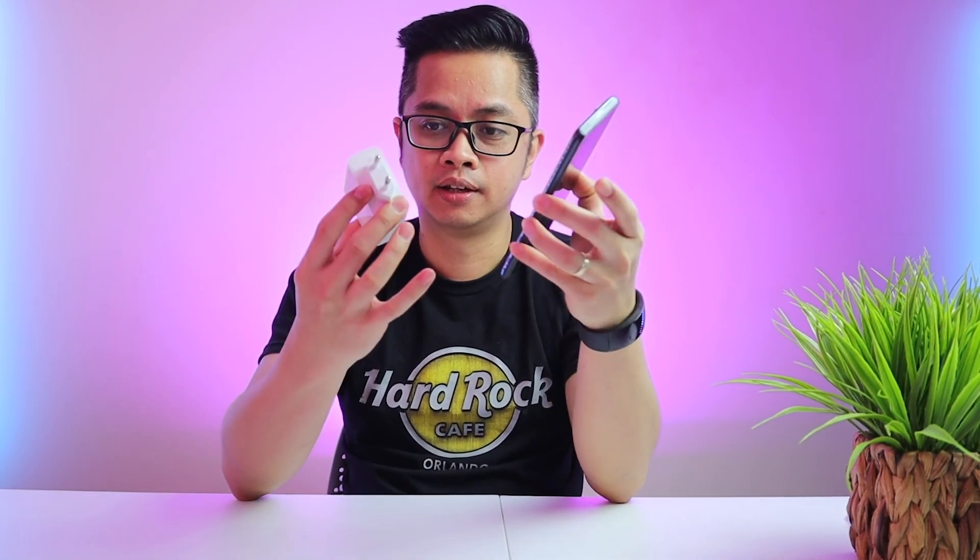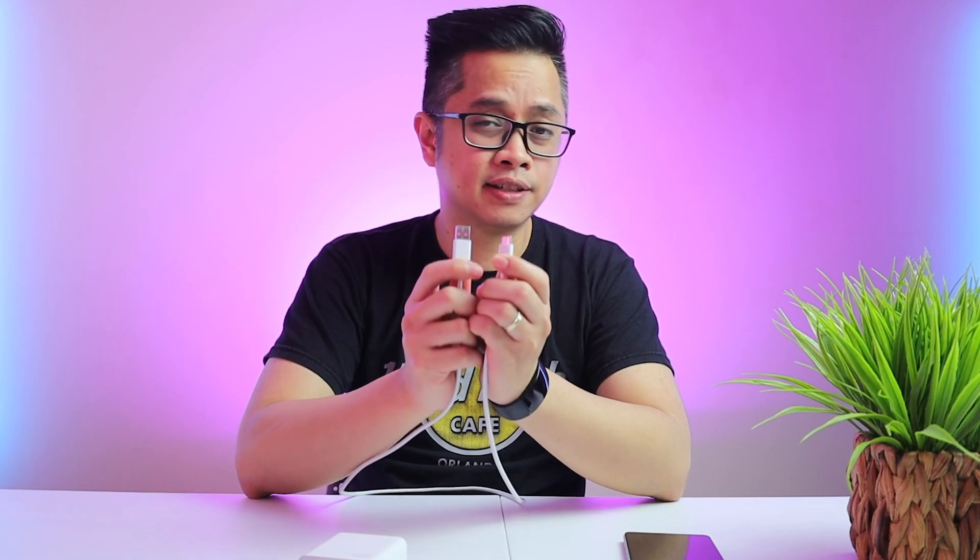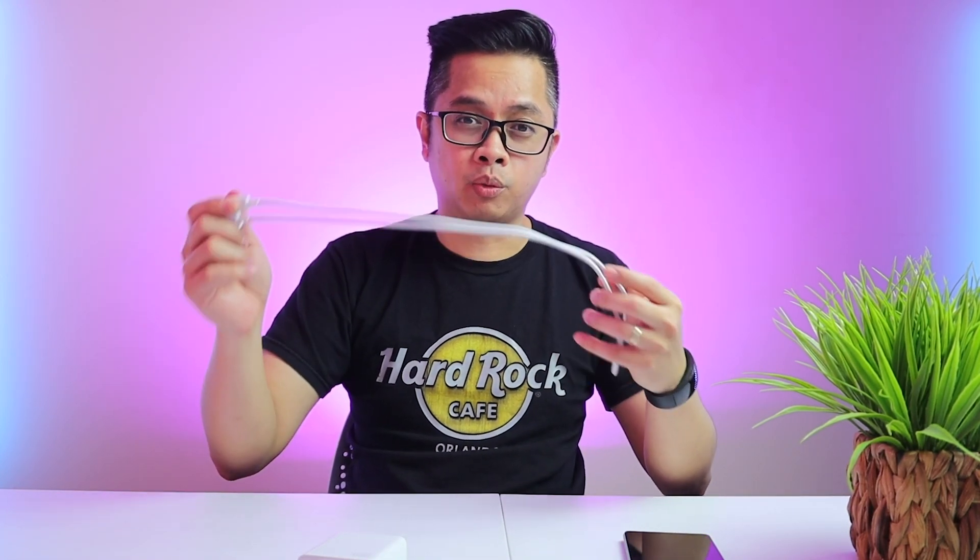Inside the box you'll have the 120W power brick — it's pretty huge comparing it to the phone, look at the size of it. And it also comes with the cable. I compared it with the Mi 11i that I have; it is the same cable, so nothing special on the cable itself, but it does support 120W.